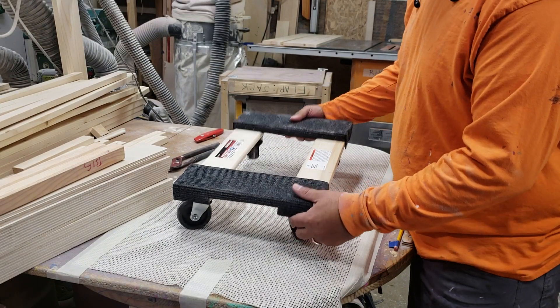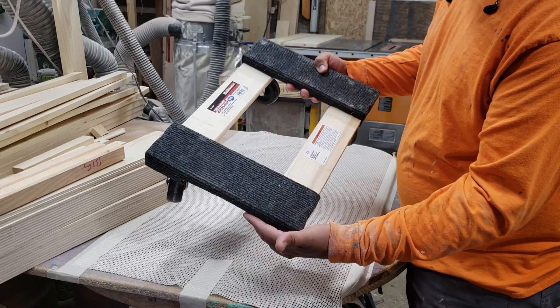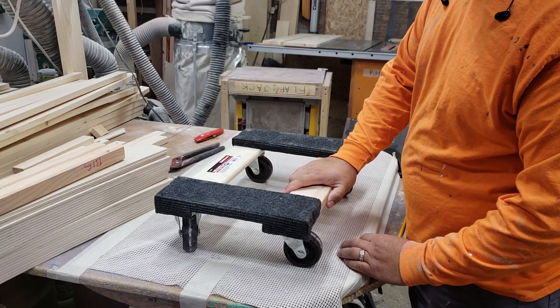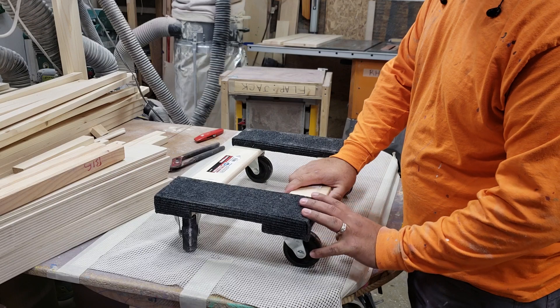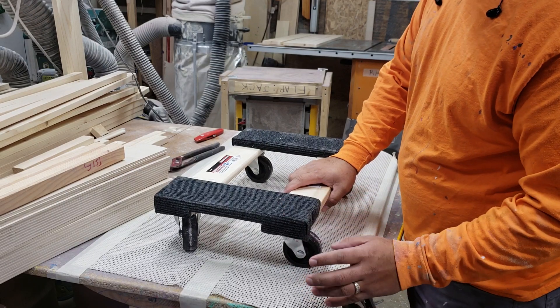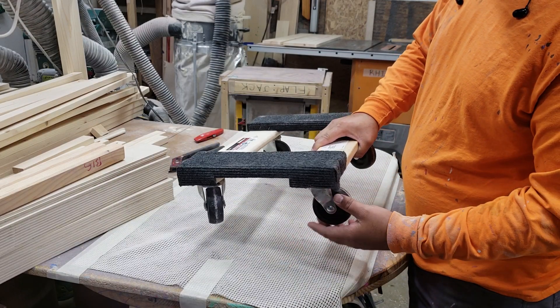I wanted to show a quick tip video on how I use the Harbor Freight dollies — these are the smaller ones. Sometimes you can catch these at like five dollars each, and then you do the 20% discount. But on average I think they're ten dollars, and even with the 20% discount it's still pretty cheap. I have a few of them to move things around.